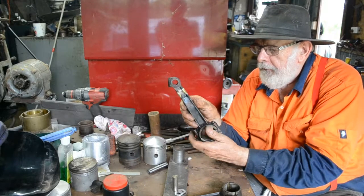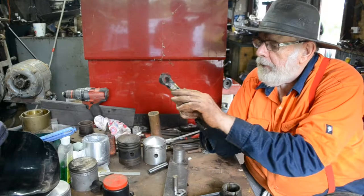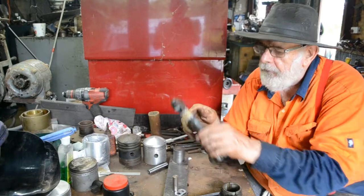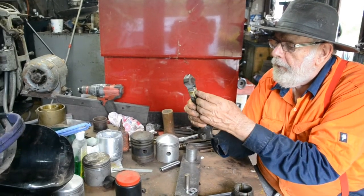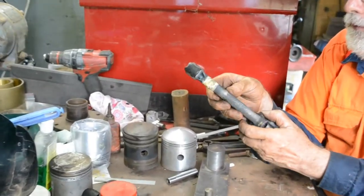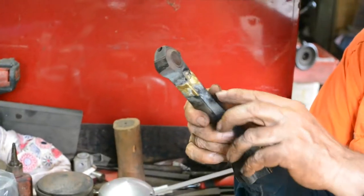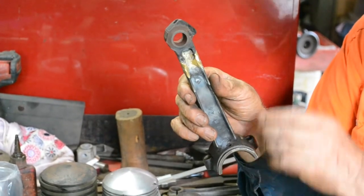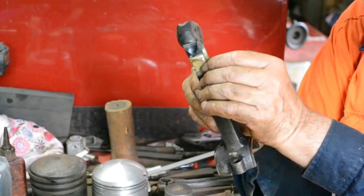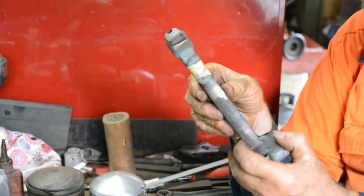So I've welded it right across there. I now just maybe want to clean up this a little bit — just a little bit too much reinforcing there. So I just get my angle grinder or my little file and clean it up a little bit. Don't take too much off — leave the reinforcement there. It might not look pretty, but it's quite strong. I know that the metal is bonded right through and the section there with bronze is the same section as the steel, and that'll be quite strong enough.